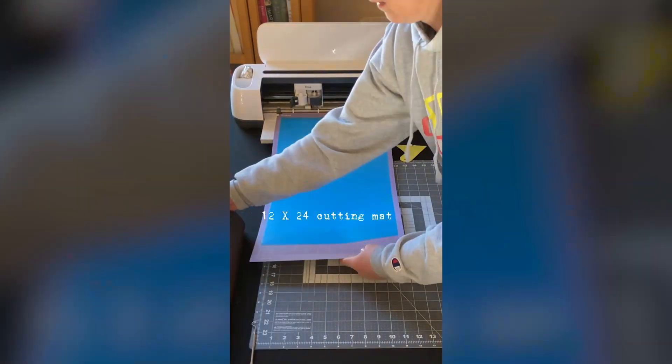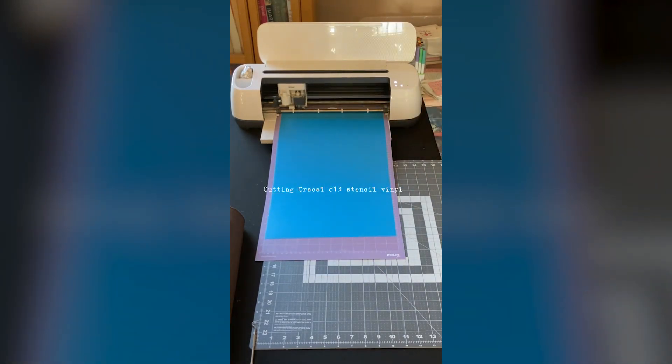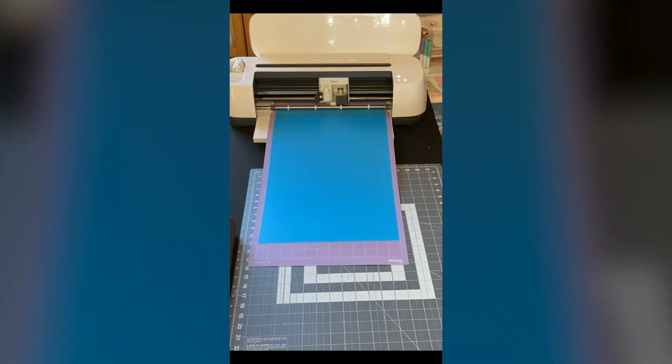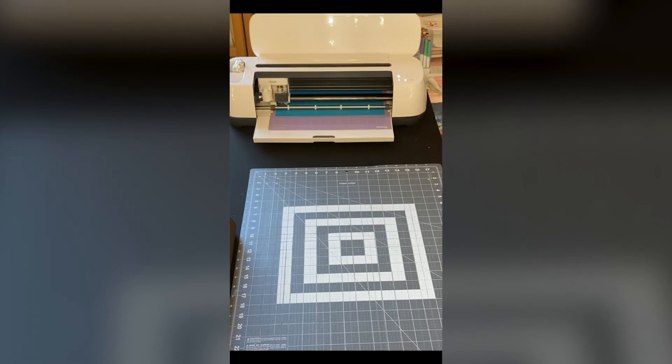Getting the design sized was a really quick process. I narrowed down my design, knew what I wanted, so that piece was pretty fast. Then I moved on to cutting the Oracle stencil vinyl — I put it on my large 12 by 24 mat, loaded it into my Cricut, chose the stencil vinyl setting in Cricut Design Space, and Cricut cut it beautifully. I weeded it out, which was a pretty easy process.